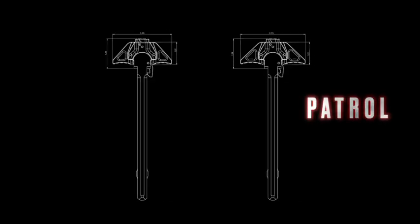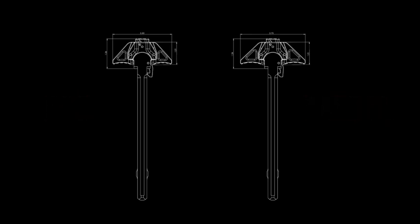Deadlock will be available in two different wing sizes. Our patrol model utilizes a larger wing while our CQB model trims the fat and gives the user a more compact wing design. Both models will be available in black and FDE anodizing. Again, this is Austin and Brandon from Century Manufacturing. We want to thank you for watching and stay tuned to our social media for new product releases and updates.